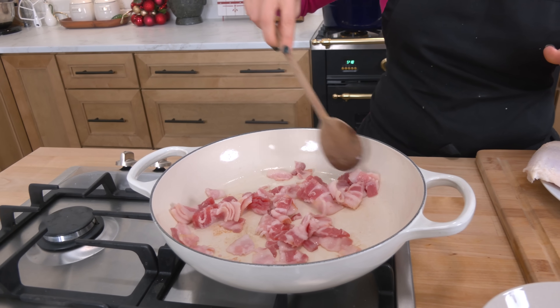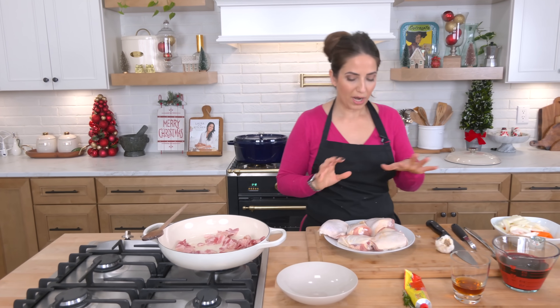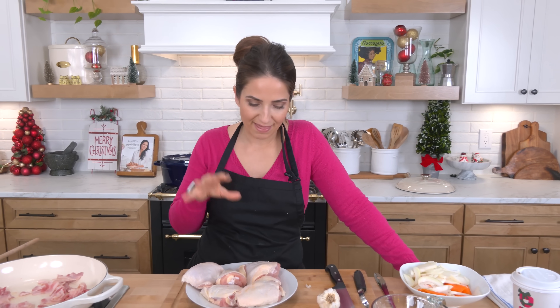I also have my oven preheated to 350. Let's talk coq au vin for a second — it's a classic French chicken stew. I'm not saying this is authentic by any means, but I'm telling you, it is divine. Bone-in, skin-on chicken. Typically you would use a whole chicken cut up into pieces. I like to use all bone-in, skin-on chicken thighs because they're my favorite cut, they're cheap and cheerful, and they cook perfectly every single time.